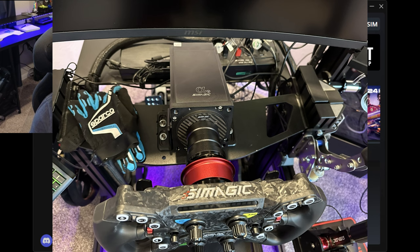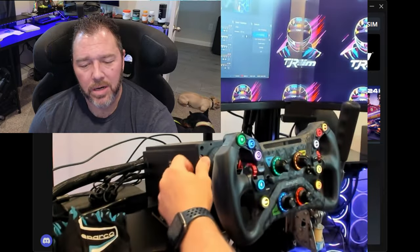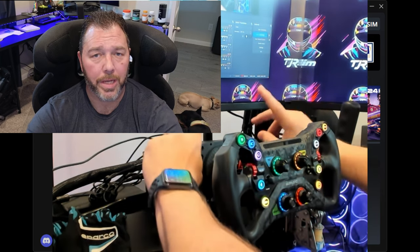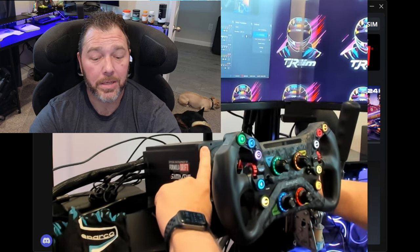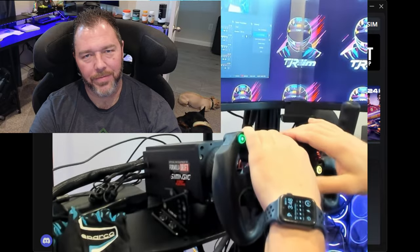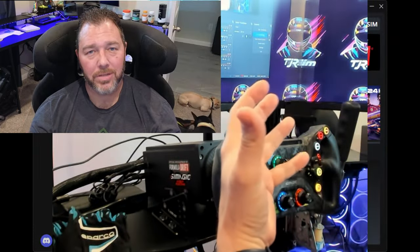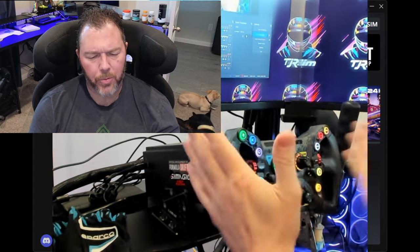Just the first impressions of it - it's a nice quality build, very sturdy construction, all metal construction. It looks like it has some threaded holes up in the front where you could probably put a DDU later, which I did see on one of their YouTube videos - that's coming. That's exciting to see instead of buying it within the wheel. They have a really cool FX Pro wheel that has the display in it, which I almost got myself.